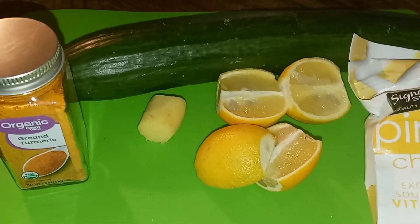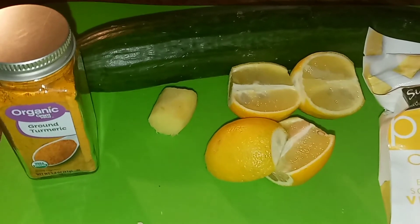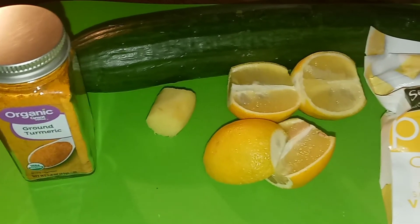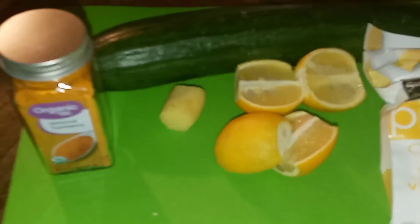Hey guys, it's your girl Quiche. Welcome and welcome back to Quiche TV. I am trying something that they said you're supposed to lose a certain amount of weight in two weeks doing this juice cleanse every day.